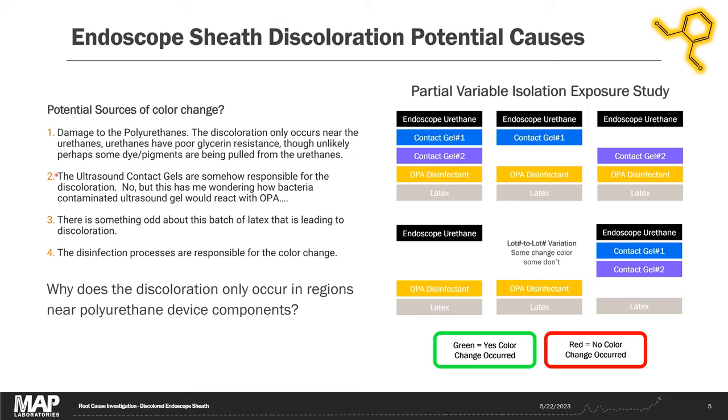The client had two main theories. They thought it might be damage to the polyurethanes — that black dye or pigment was being extracted from the polyurethanes. Their other theory was that something was wrong with the ultrasound contact gels. Interestingly, we've seen FDA case reports where ultrasound contact gels were contaminated with bacterial growth, and I wonder if mixing in OPA disinfectant could cause a color change there. A third theory was that something was wrong with the batch of latex. And then there was my theory — that the ortho-phthalaldehyde disinfectant is reacting with something to make the black color change.